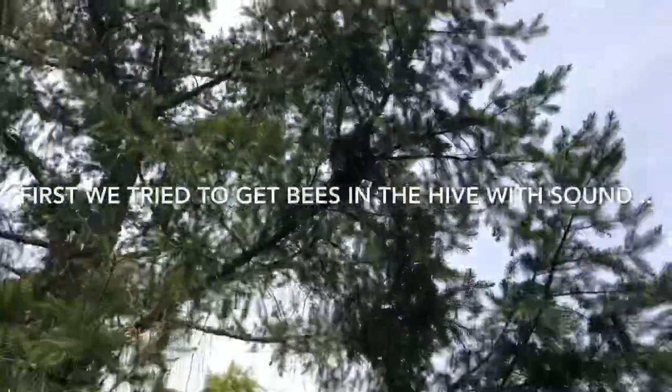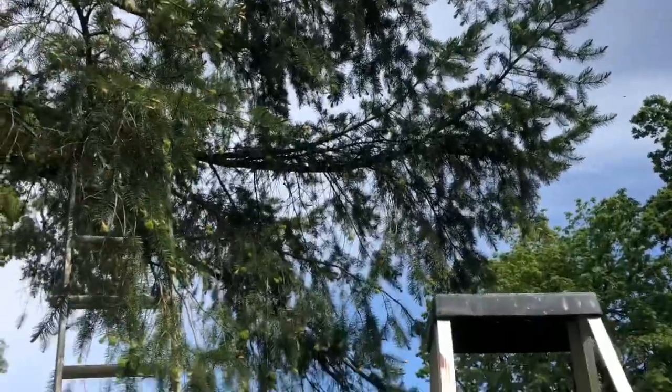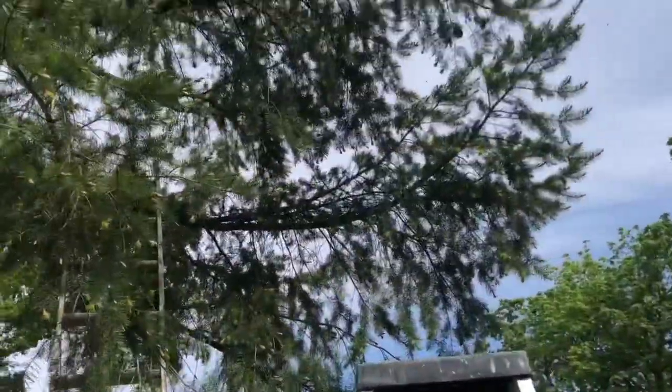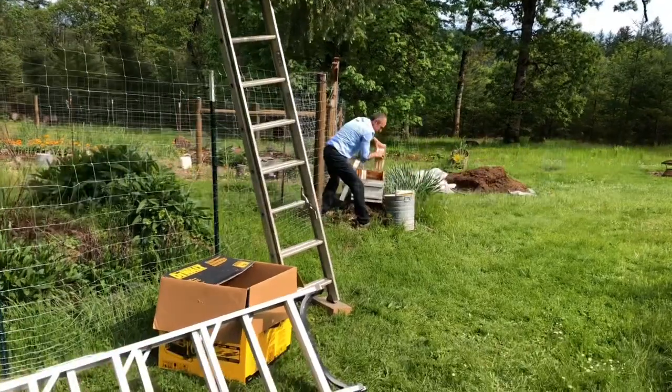Here is the swarm — first swarm of the year. I'm going to take it with the cardboard box. It's quite high. The sound, maybe it should be a stronger sound, but it doesn't seem like it's attracting me. The box to transfer this.